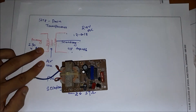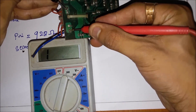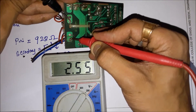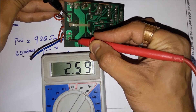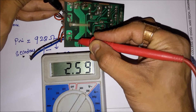Now let us test this second transformer. I set the range to 2000 ohms but it's showing out of range, so I'll shift the knob to 20k. Now it's showing a value — it's more than 22k so it wasn't showing on the previous dial. The primary winding resistance is 2.59k ohms.